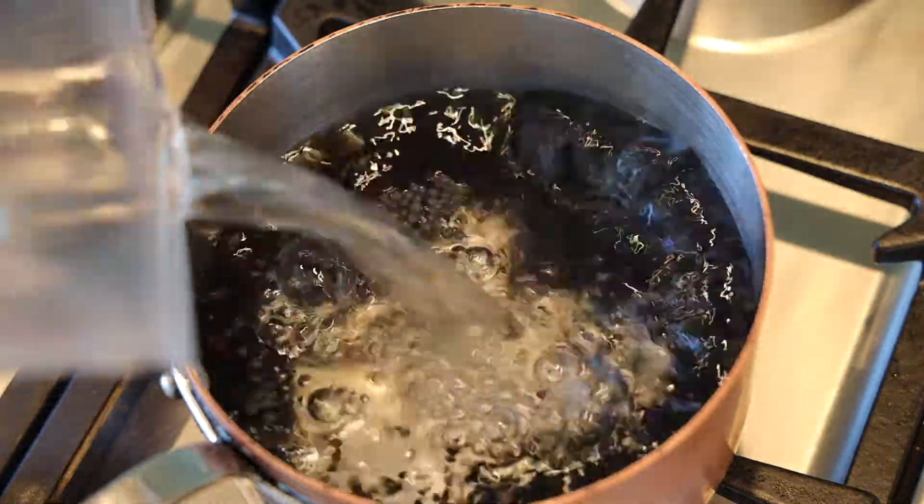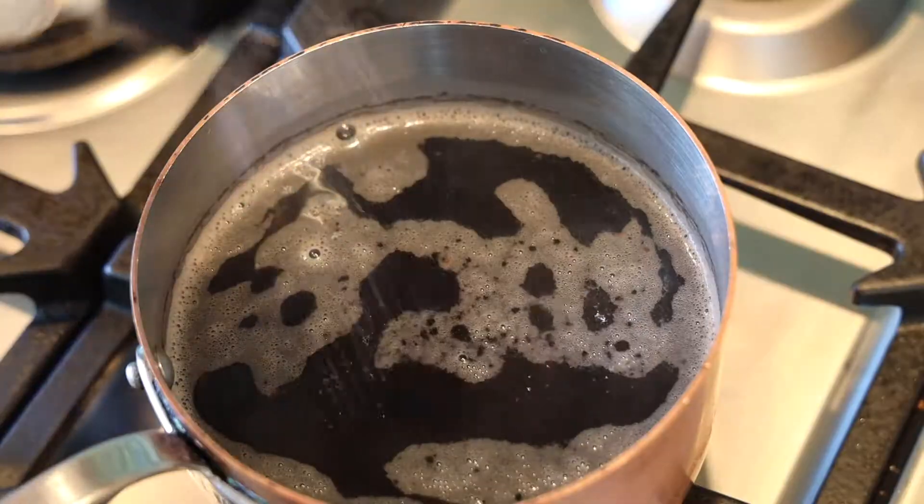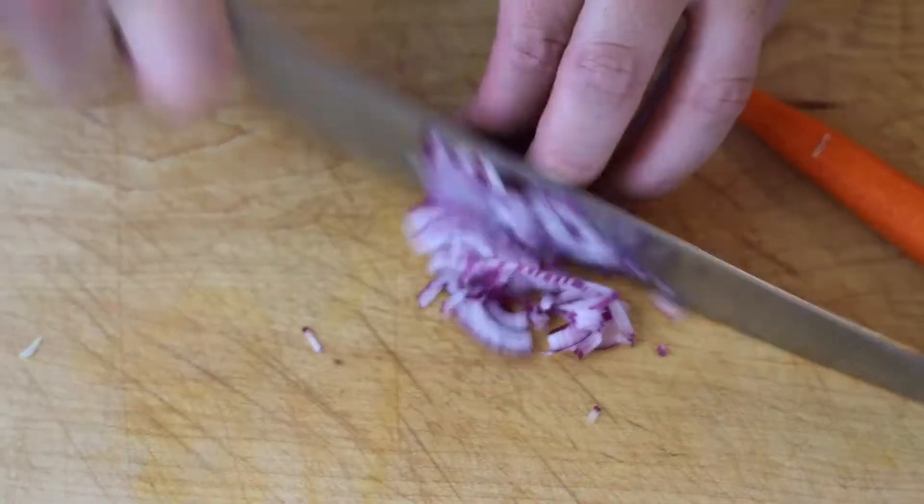So we add them to a pot, cover them generously with water, and we're gonna bring them up to a boil and then turn it down to a simmer. Simmer very low, very slow for about 30 minutes. Turn off the heat and just let them sit until we're ready.